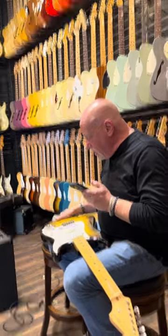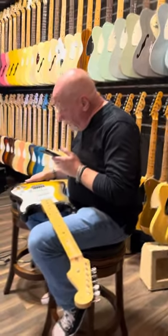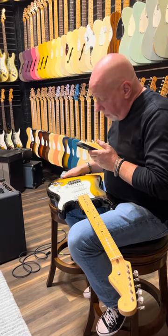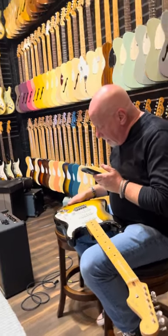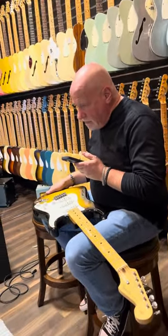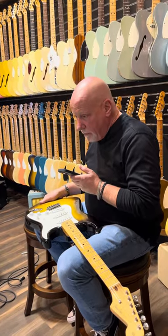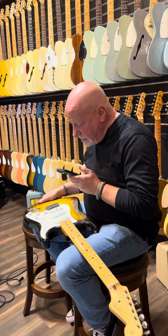Two knobs have green verdigris; the third knob is still mostly its original gold. When I examine the knobs, each digit on each knob is identical, leading me to believe that all three knobs are original to the guitar, as is the switch tip.